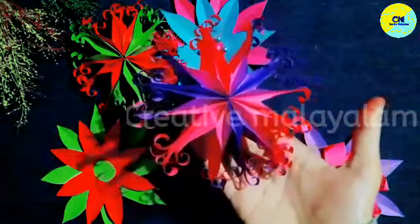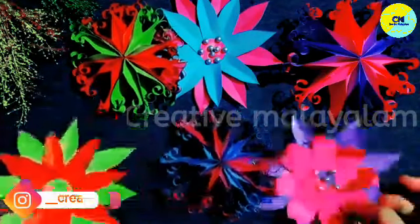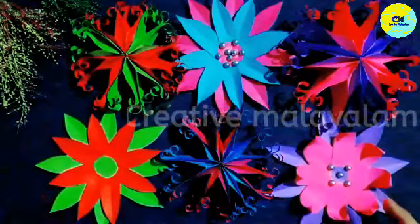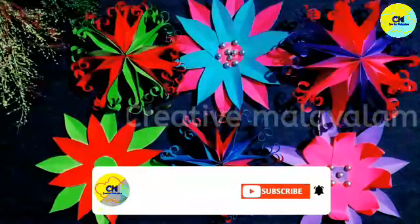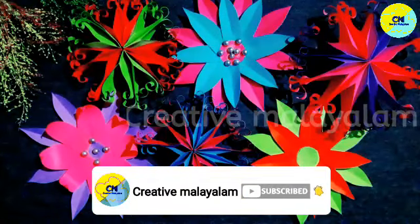I am going to make a star in the same size. I am going to add flowers for the other side. If you like this video, please like, share and comment. Bye bye!